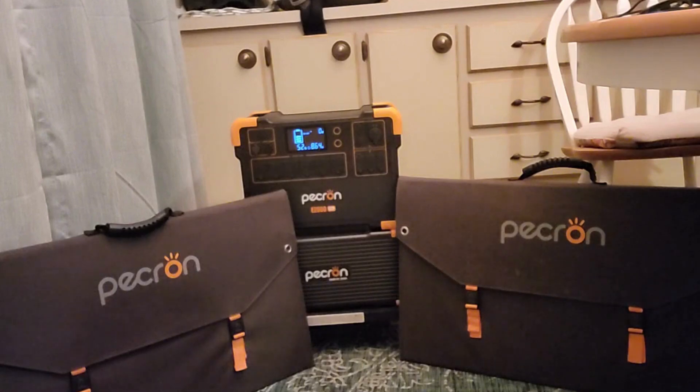Good morning, Golwe Lama from the Space Coast. It's about 6:30 a.m. Eastern Standard Time. Today's video is going to be on solar charging the E2000 LFP connected to one EB3000 expansion battery using two Pekron 200-watt foldable portable solar panels.